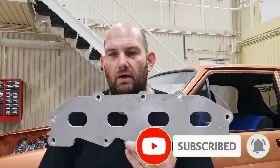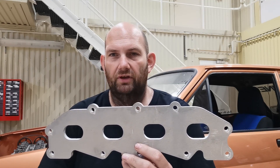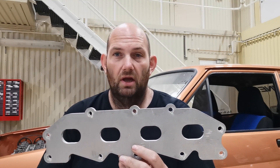I was going to buy a manifold ready-made, with the other pipes and everything on it, but as you've seen in one of my previous videos — I'll put a link up there — I've got a TIG welder, so I thought I may as well learn to TIG weld. I mean, how hard can it be?